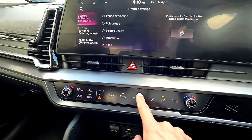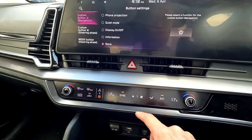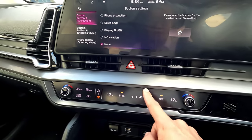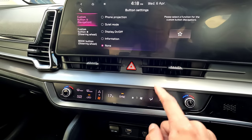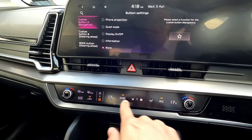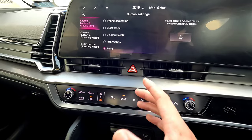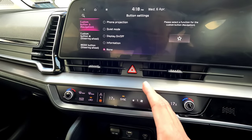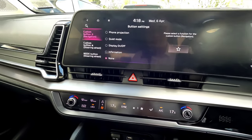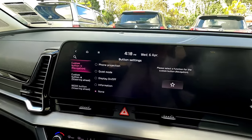The fan speed button is quite small — that's how you change the fan speed. You can also press this button to change the airflow direction: top, bottom, front windscreen, or bottom — whatever you like. AC turns the air conditioning on. Simply tap this button to shift between the panels. It can be confusing at first, but should be easy once you get used to it.